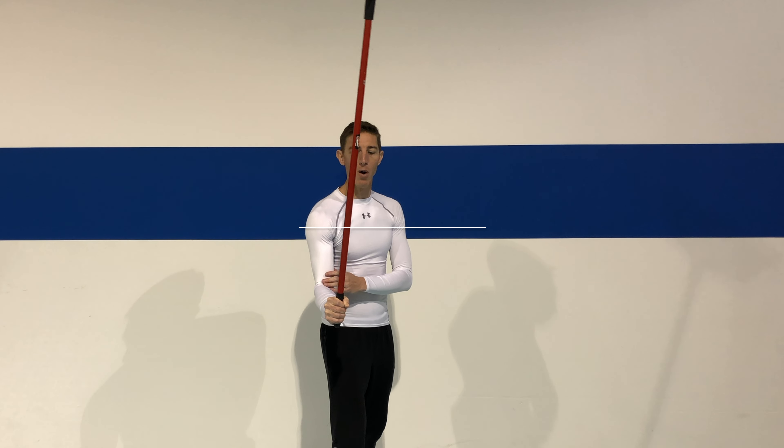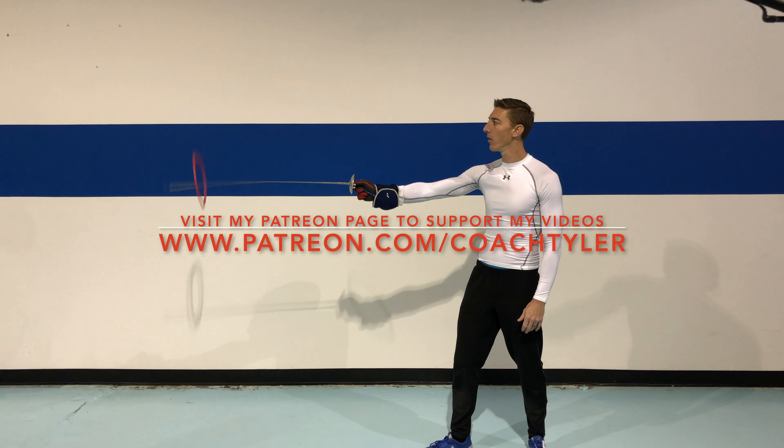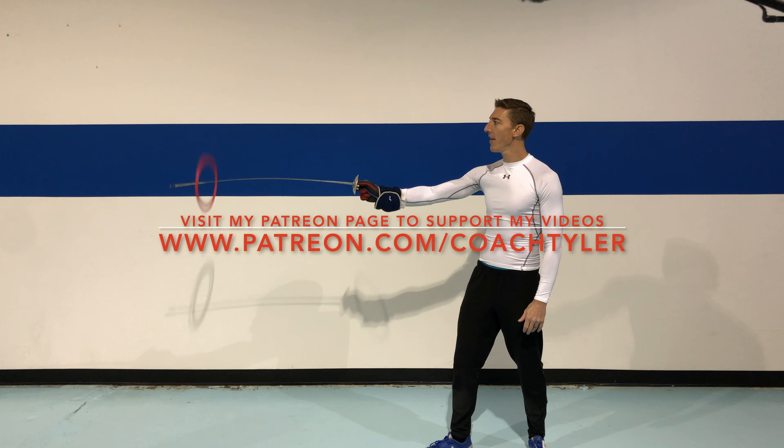If you'd like to see some exercises on how you can improve your grip strength, check out my Patreon page because I will be doing a Patreon exclusive video for all my supporters on seven different workouts you can do to improve your grip strength.